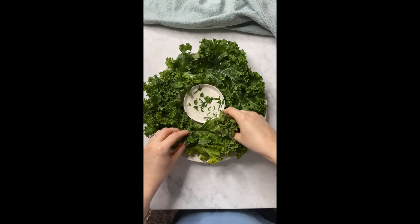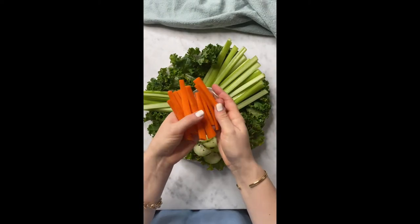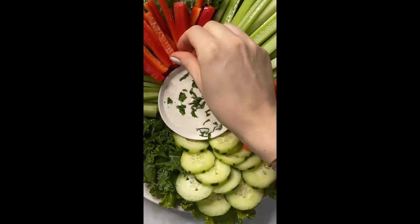Then arrange the kale leaves around the outside, celery, cucumber. And now I'm going to go in with some carrots. I kind of want to eat some — I love that it's just so simple, but it's pretty.